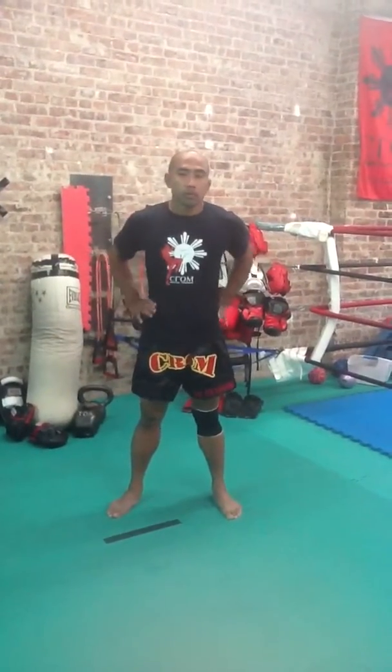Hi, Chris Romulo back again, Crown Martial Training. Today we're going to work on an old school, explosive, plyometric move. For those of you that have studied traditional martial arts, you'll probably know this as soon as I've demonstrated.